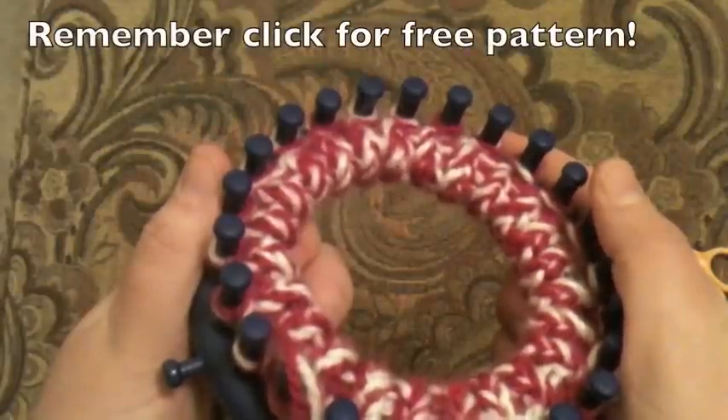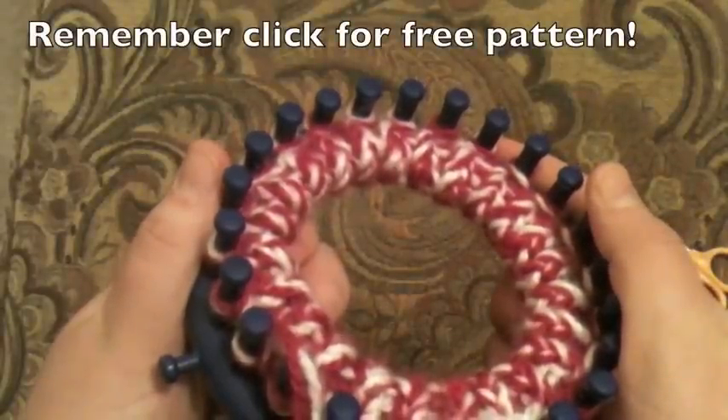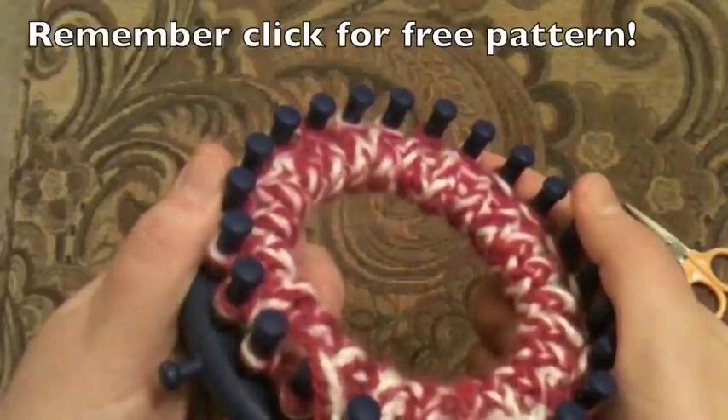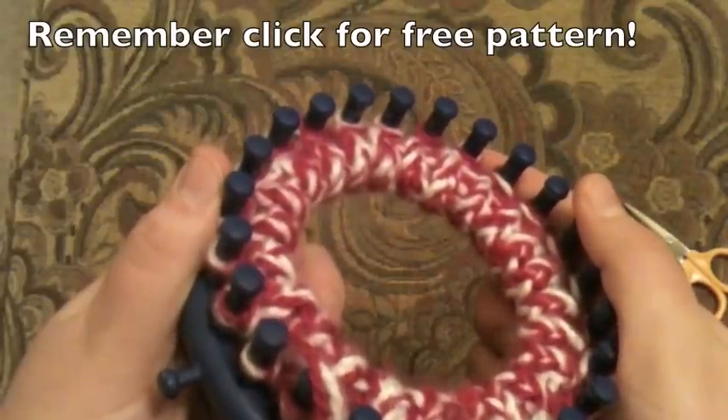Thanks for joining us on part one of making a hat — the brim. Again, I'm Kristen with GoodKnit Kisses, and from my friends at AllFreeKnitting.com. Thanks for joining us. We'll see you soon. Happy crafting!